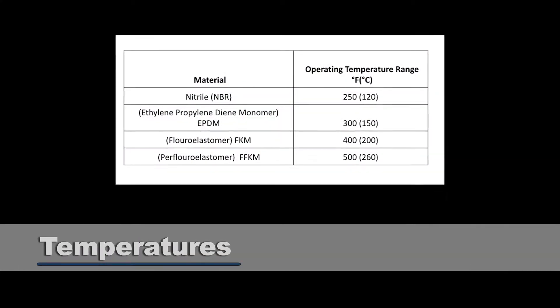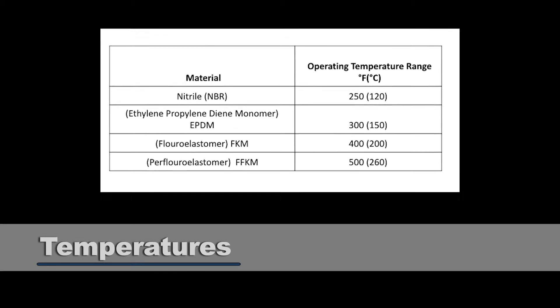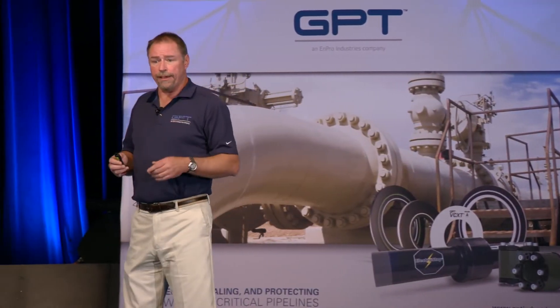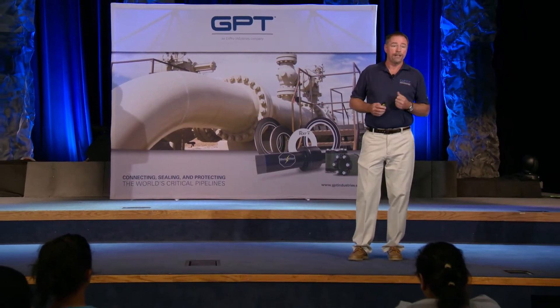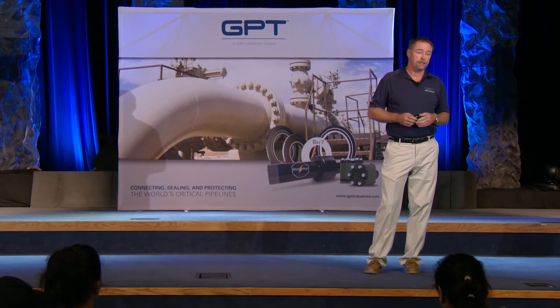If the elastomer is only rated at 250 degrees Fahrenheit and you're curing at 400 degrees Fahrenheit, you can already see there's going to be a problem. The maximum temperature recommendations: if you've got nitrile, you can't go over 250°F; if you've got EPDM, you don't want to go over 300°F; if you've got fluoroelastomer or FKM, you can go much higher — 400°F for VITON, and for CalRes FKM you can go to 500°F. Any good manufacturer is going to have a way to monitor their temperatures during the operation.